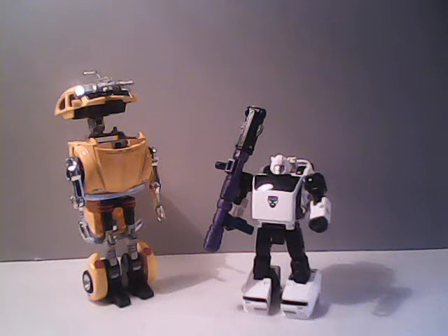However, that idea eventually fell apart, as the fandom on both sides of the aisle found the idea to be blasphemous. That's actually one of the few times the GoBot fans and the Transformer fans have had the same opinion about something. The Transformer fans did not like the idea of GoBots being involved in their franchise.